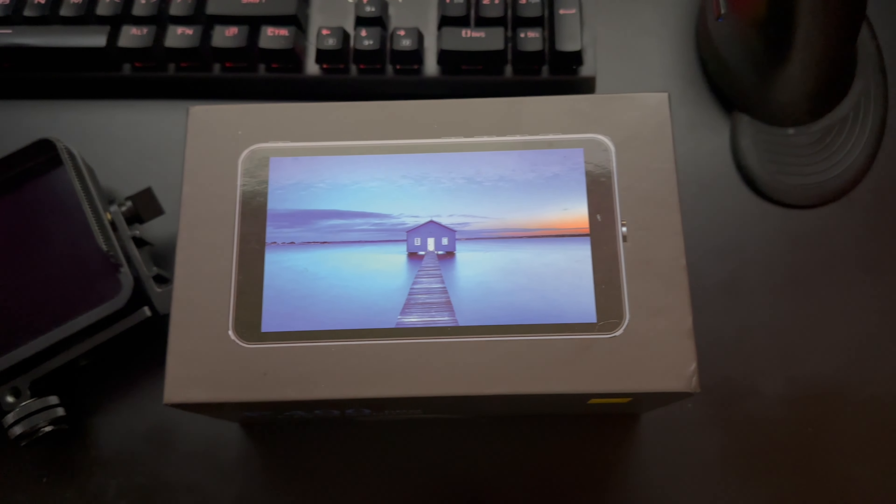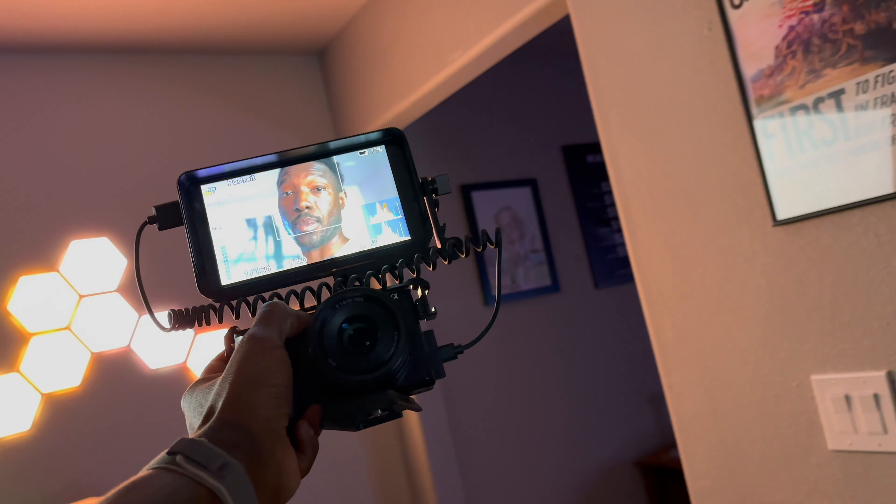Moreover, the F400 pro LCD field monitor provides invaluable assistance during both filming and post-production. Its focus peaking and zebra features help achieve precise focus and exposure, minimizing the chances of missing crucial details in your shot. This not only saves time in post-production but also ensures that your content is consistently of the highest quality.